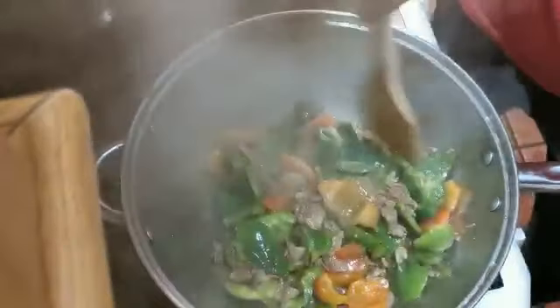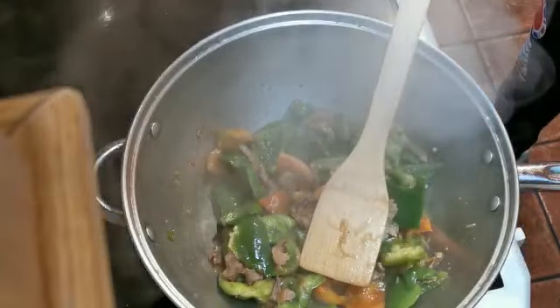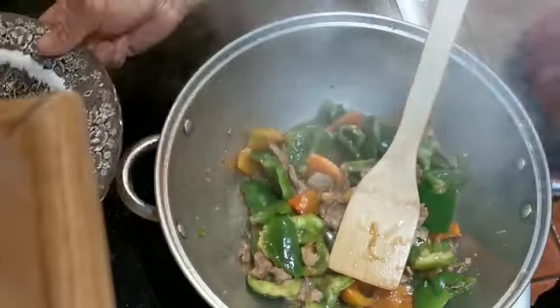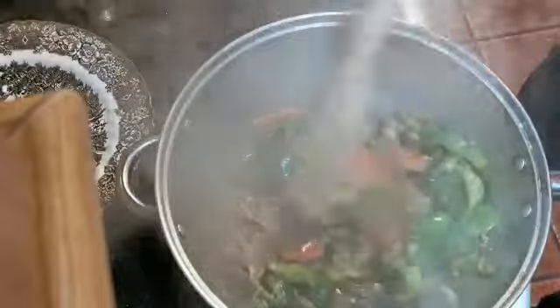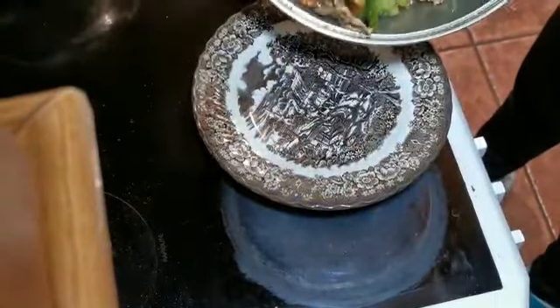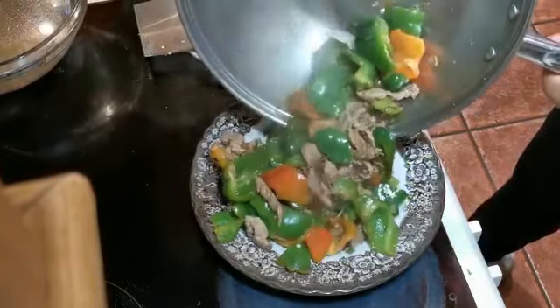Nearly ready — get ready to plate and take out the food. Switch off the fire or electric now. Mmm, that garlic smell — very, very nice. I can feel it's delicious. Get it out now — oh, ready! Wow, lovely!